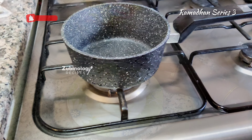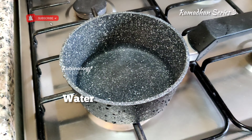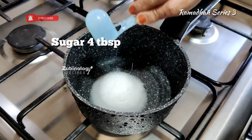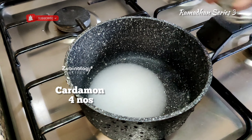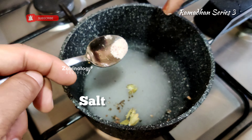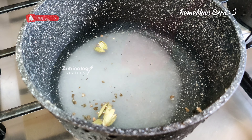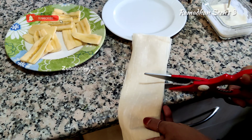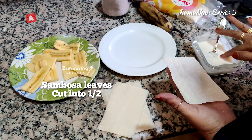Now let's make the sugar syrup: add one glass of water and four tablespoons of sugar. The sugar amount depends on how sweet you want it — you can add more if needed. Add four crushed cardamom pods and a pinch of salt. Boil until the sugar is completely formed into syrup.